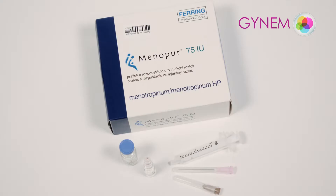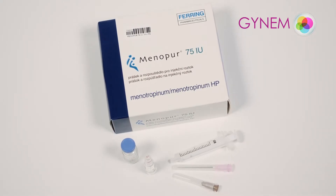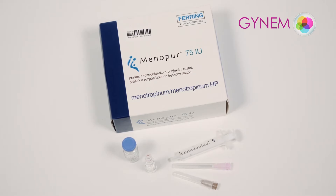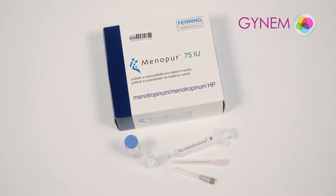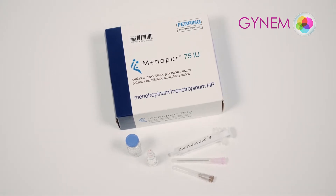Medicines must always be taken as directed by the doctor. Stimulation is performed in the evening. Choose the time yourself; we recommend a time between 6 and 7 pm. Stimulation must be performed at the same time every day.